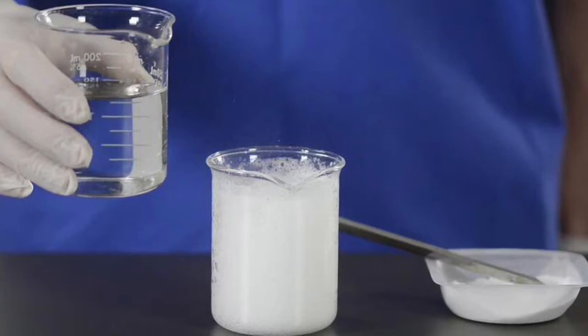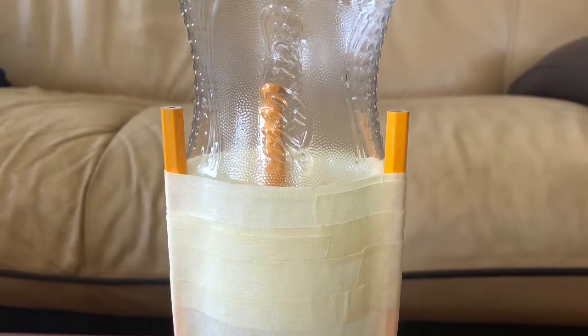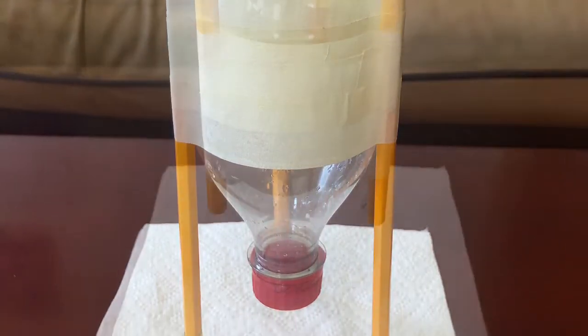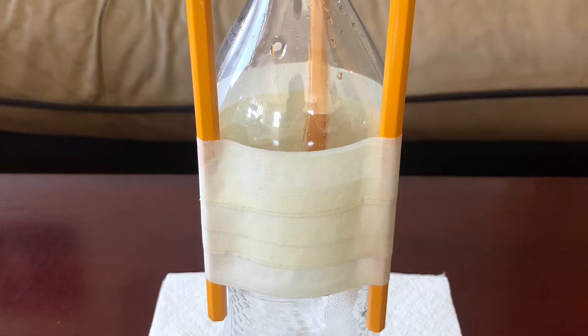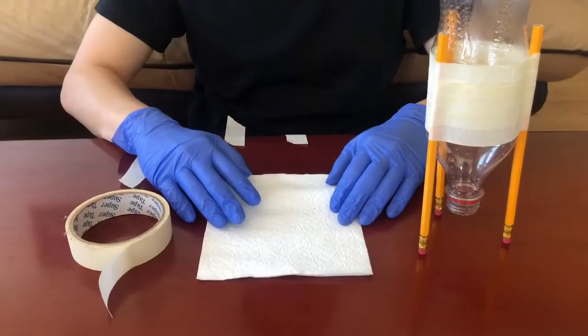For this experiment, we are going to be focusing on the carbon dioxide that's formed inside the bottle. After you make your bottle rocket, it should look something like this, with the hole pointing down. You can customize and personalize your rocket however you like.